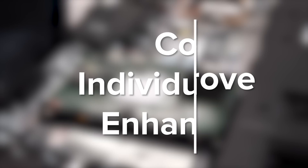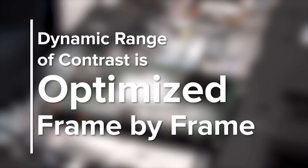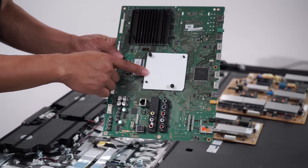Intelligent upscaling and noise reduction help with improving clarity. Colors are individually enhanced, and the dynamic range of contrast is optimized frame by frame. And over here is the chipset which helps process some of the analog inputs.